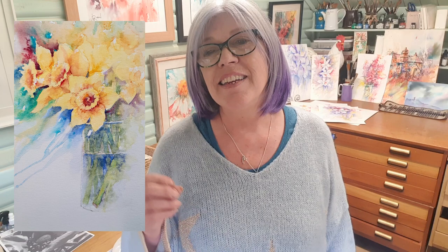Hi everyone, it's Joanne here from Apple Tree Studio. If you're here to paint lovely loose daffodils, you're in the right place because that's exactly what we're going to be doing. This tutorial is one I've just finished for my patrons — wet into wet yellow daffodils in a vase. I only meant to paint one daffodil but got so carried away, there are now three. You can paint one, two, three, or a whole field full — it's completely up to you.